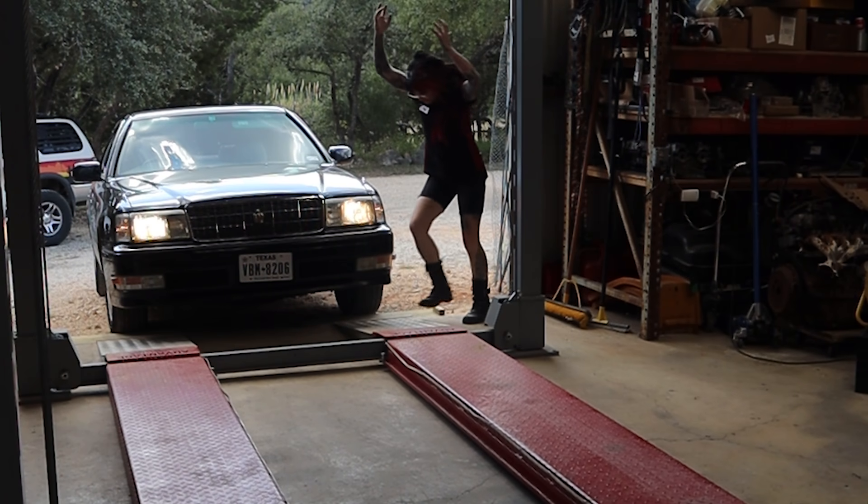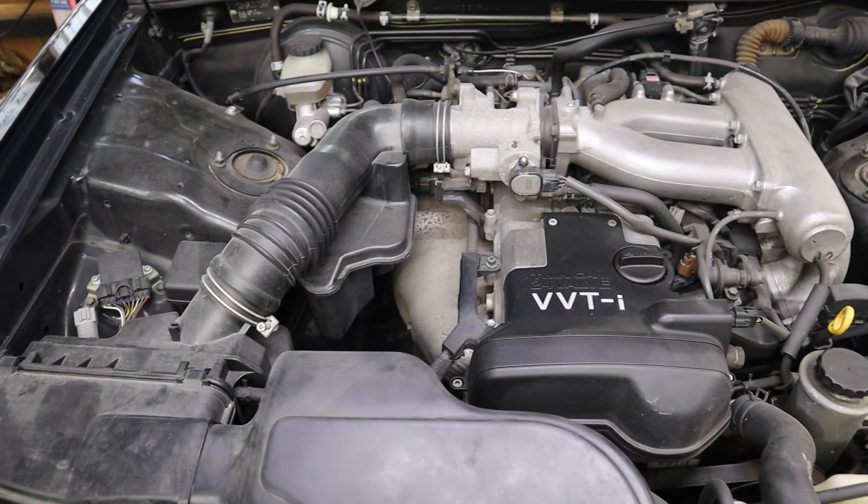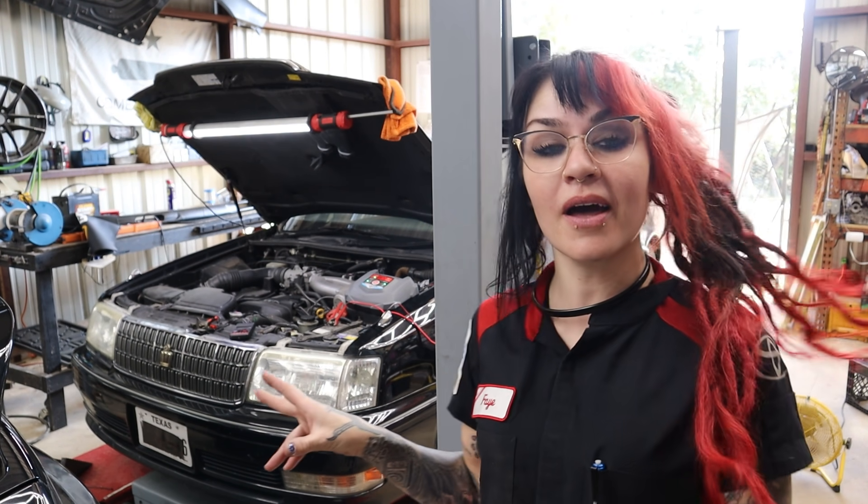It's right-hand drive — very hard to get on the lift, but that's all right. Under the hood, we've got the 1JZ VVTI, so it's kind of like a Supra. It's very welcome here. And today, we've got an issue with some warning lights on the instrument cluster.